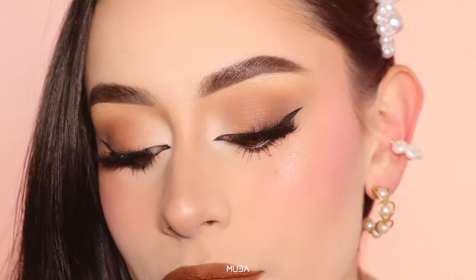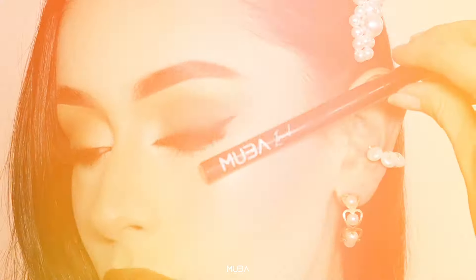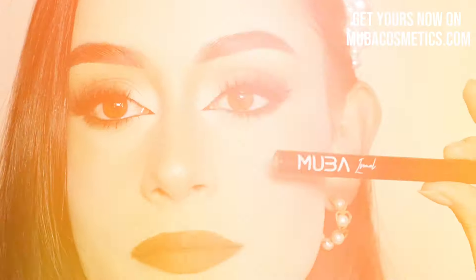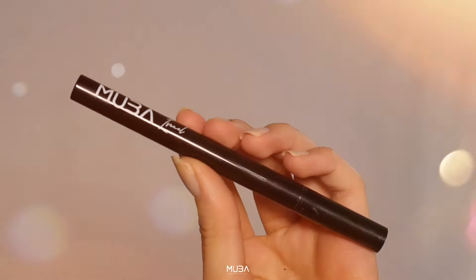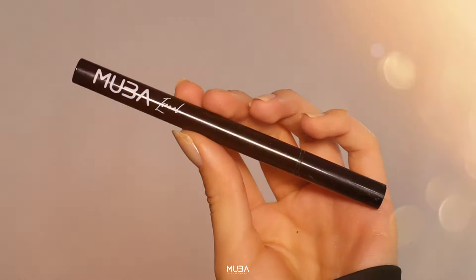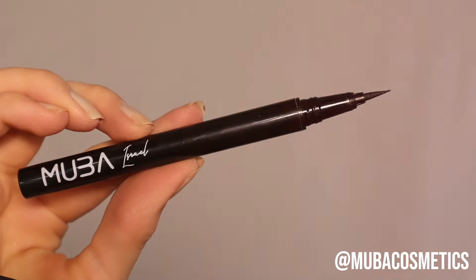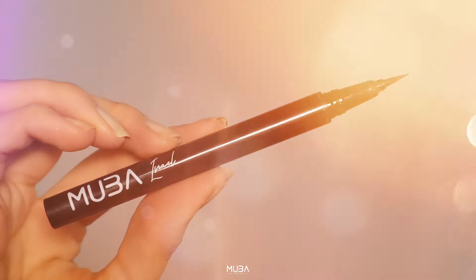And there you have it — our guide to achieving perfect eyeliners with the Israel eyeliner from Mova Cosmetics. Remember, practice makes perfect so don't be afraid to experiment and find the style that suits you best. If you enjoyed this tutorial, please give it a thumbs up. Subscribe for more beauty tips and share your gorgeous results with us through our Instagram or even our TikTok. I'll see you next time and remember to stay beautiful.